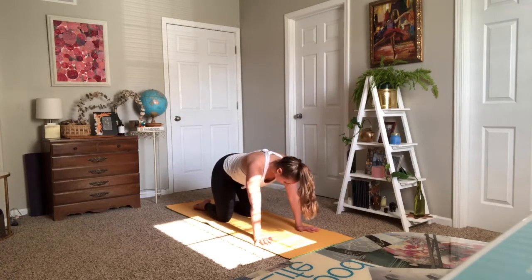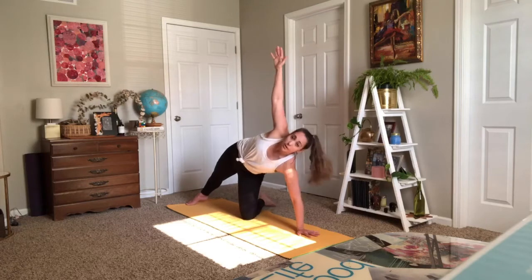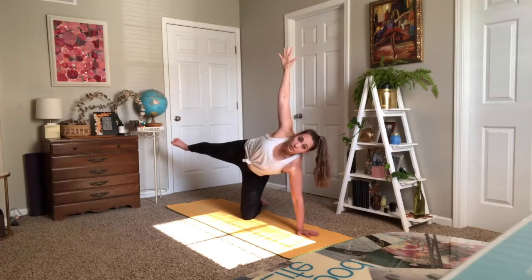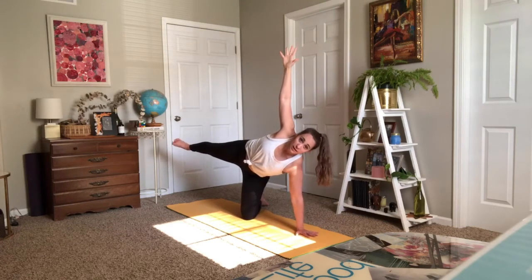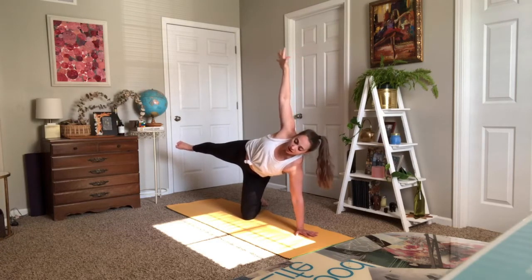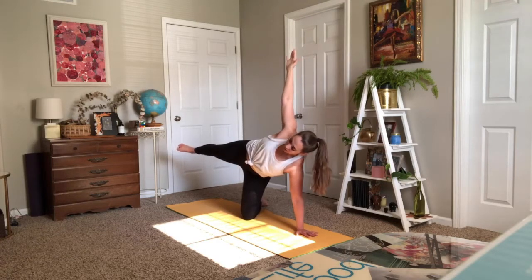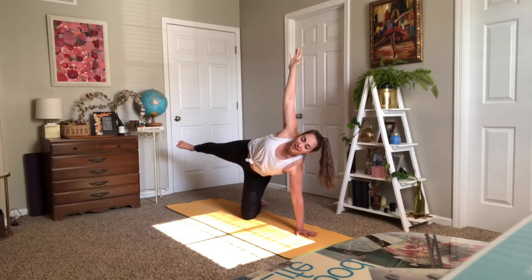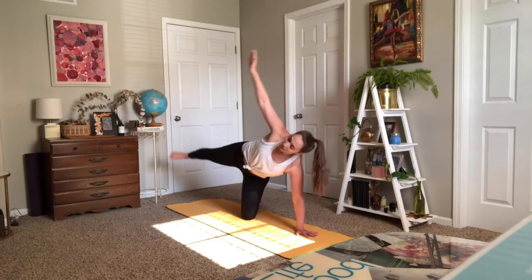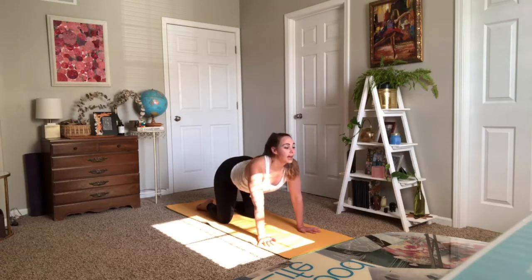We're going to modify side plank. Maybe you spin your right shin under you for a little bit more support, or maybe you lift your top leg up. Really grounding down into your right hand, lifting as you flex through your left foot. This is a great modified side plank — we will come back to side planks later. Feel free to always drop your bottom knee. Take a breath in and a breath out. One more stretch tall. Tabletop. One cow pose — inhale. One cat — exhale.